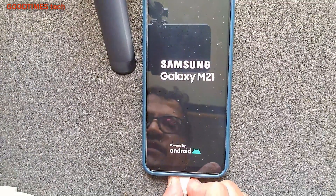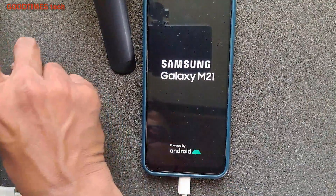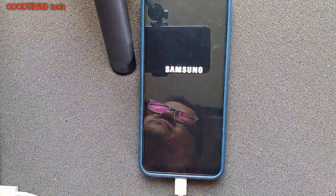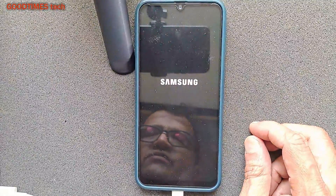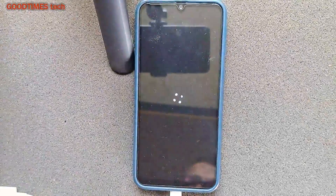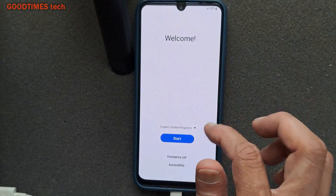Now we can disconnect the data cable or charging cable, or if you want you can keep charging the phone. It will take several minutes as it has to erase everything from memory. As you can see, it has started the reboot process.